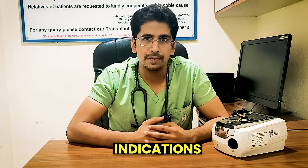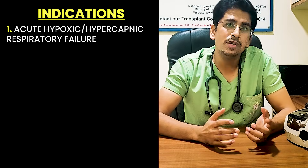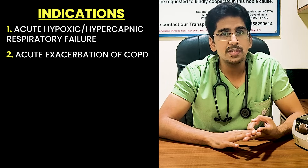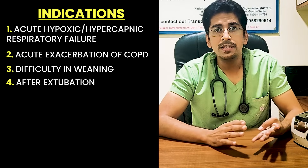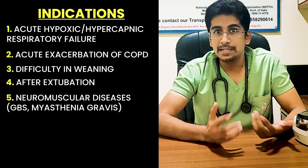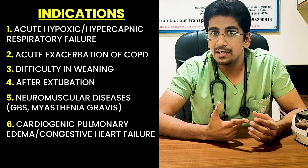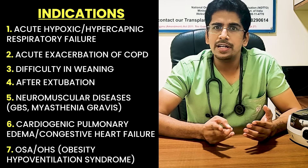The indications are: first, acute hypoxic respiratory failure along with acute hypercapnic respiratory failure — either of the two. Second, acute exacerbation of COPD. Third, patients having difficulty in weaning. Fourth, patients after extubation having difficulties. Fifth, patients of neuromuscular diseases like GBS or myasthenia gravis. Sixth, patients having cardiogenic pulmonary edema or congestive heart failure. Seventh, patients having OSA or OHS — that means obesity hypoventilation syndrome.